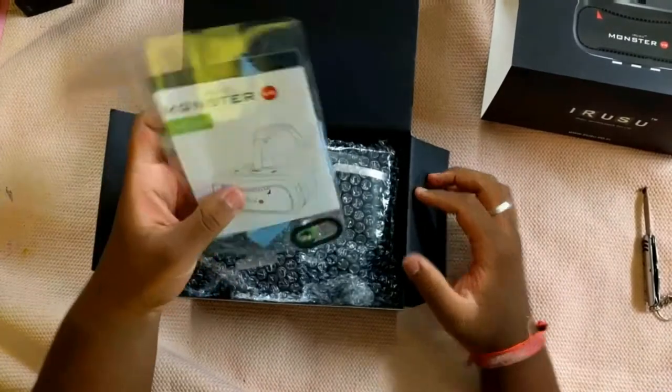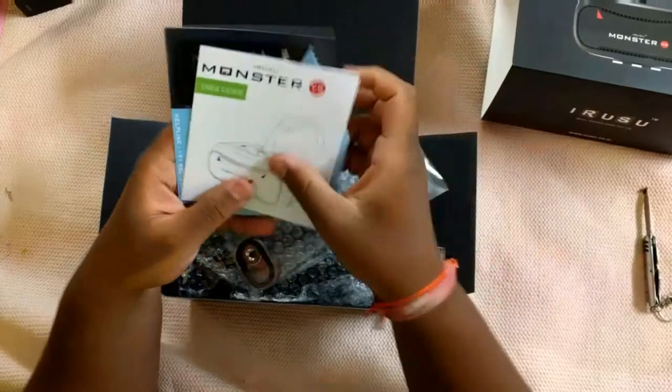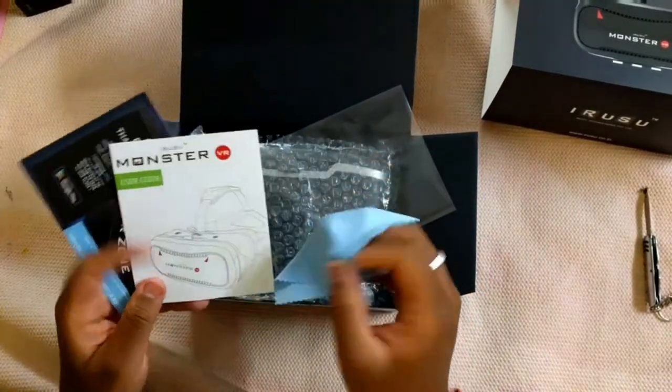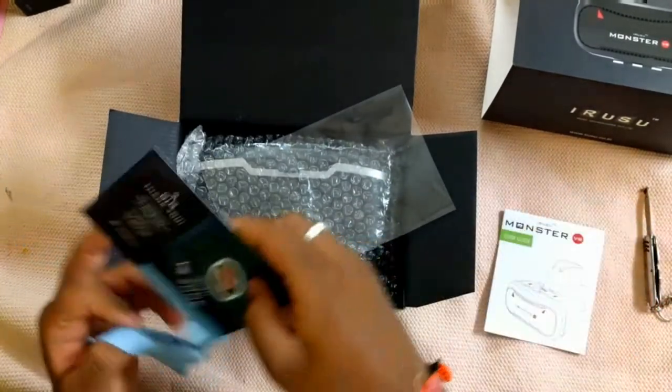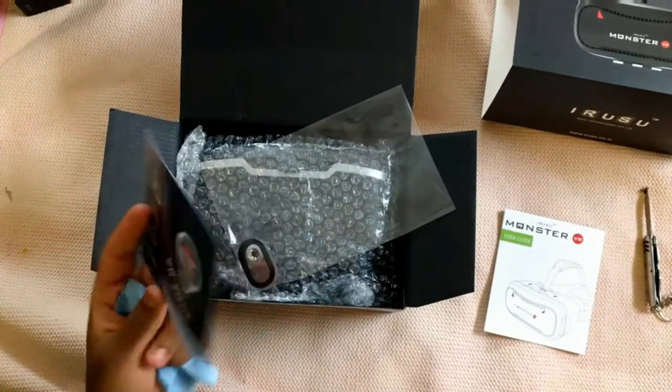The first thing inside the box you get is the Iruzu Monster User Guide. You also get a cleaning cloth — a soft cloth to clean those lenses. And you get a big thank you card from Iruzu VR.